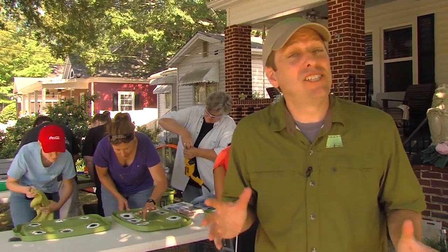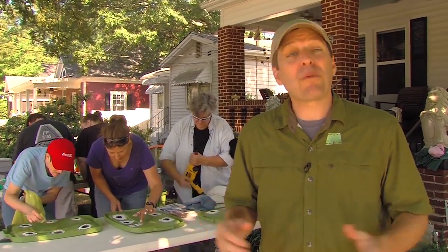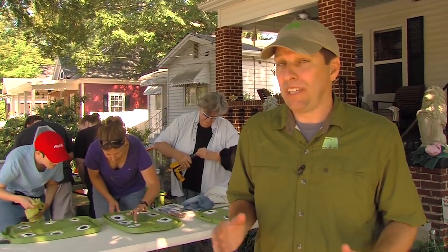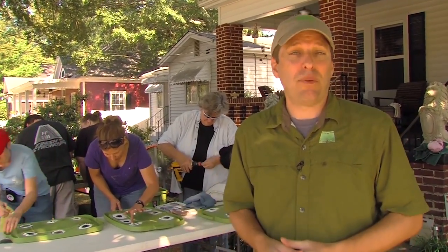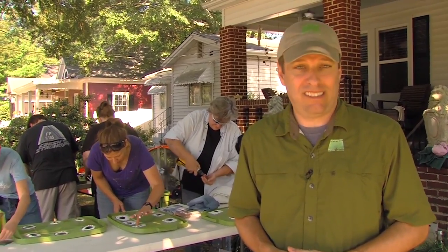This morning, a group of folks from the Jefferson Park Neighbors Association are doing a worm composting workshop. We're building a simple two-container bin, putting worms in it, and then these folks will be vermiculturalists.